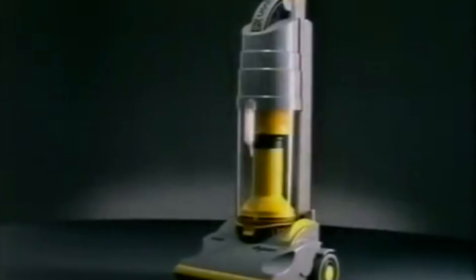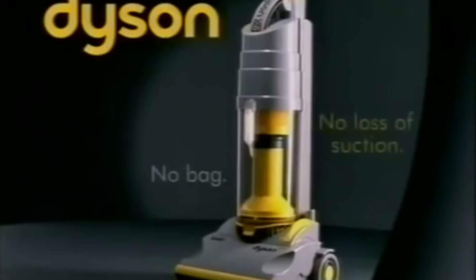It's clogged the bag, reducing airflow and suction. The Dyson — the first vacuum cleaner with no bag. No bag and no loss of suction.